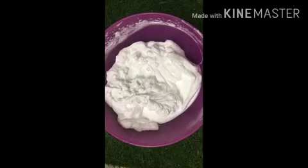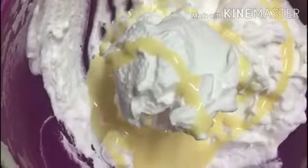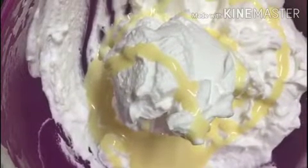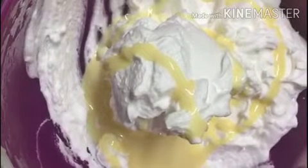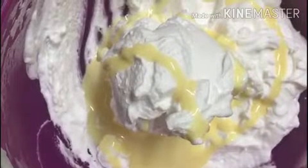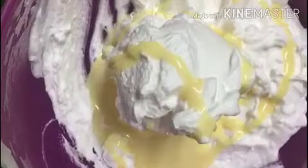You don't want stiff peaks — you want soft peaks. Then you need to add approximately one fourth cup of condensed milk to your whipping cream. It all depends on your taste: if you like your ice cream sweet, add one fourth cup; if you prefer it less sweet, you can adjust the amount as per your taste.